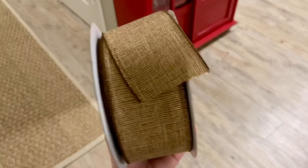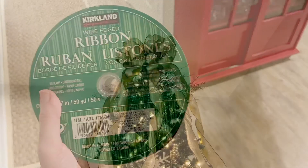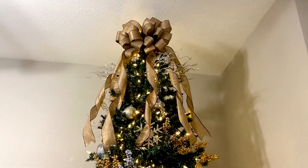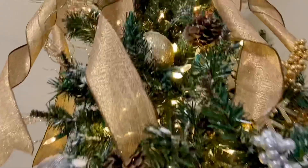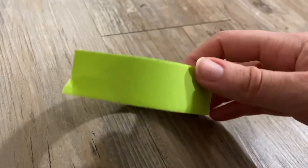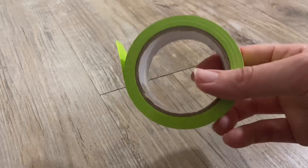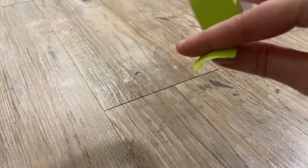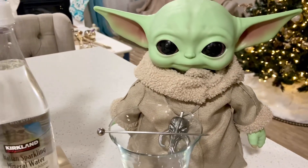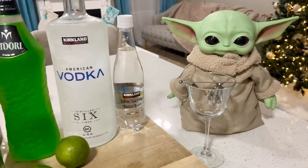I'm taking this burlap-style ribbon I got from Costco — which I actually have on top of my Christmas tree — and wrapping it around the construction paper body to give it some texture. After that, we'll use green painter's tape to make little fingers for baby Grogu. Alright guys, the moment you've been waiting for — let's go ahead and make this drink!